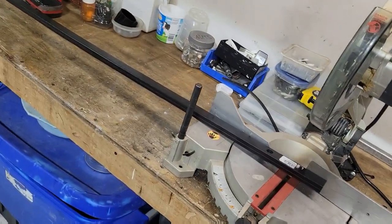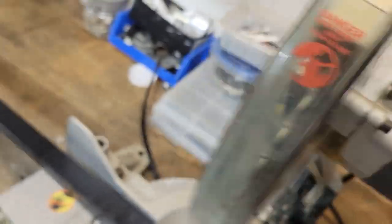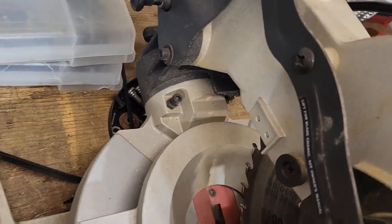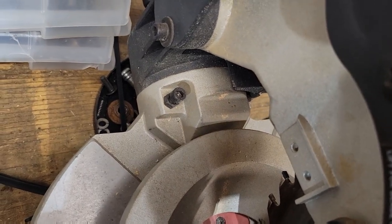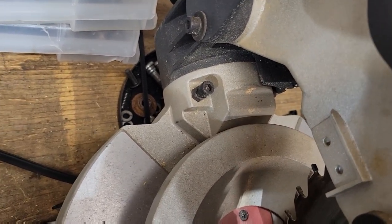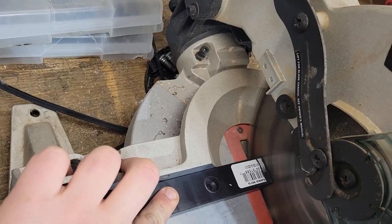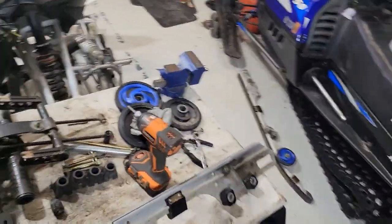Sleeves up, boys and gals. Just — if you have a miter saw, use it. It'll slice it so quick. I don't like the whole design of this one, but every time I've used it, it's been nothing but short, quick cuts.